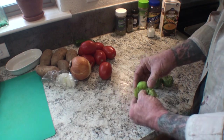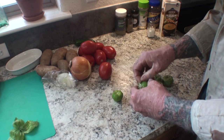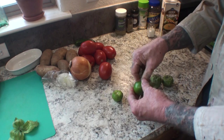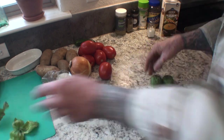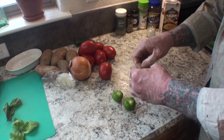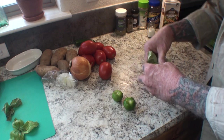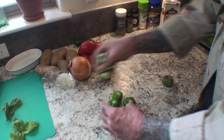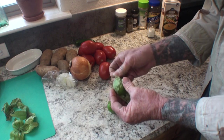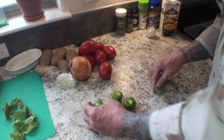Now for the tomatillos — we're going to peel the skins off just like this, then these are going to go in the blender. We're not going to do anything else, just take the skin off and rinse them before we throw them in. Very easy and simple — just peel the skin off and these are ready to go into our green chili sauce.